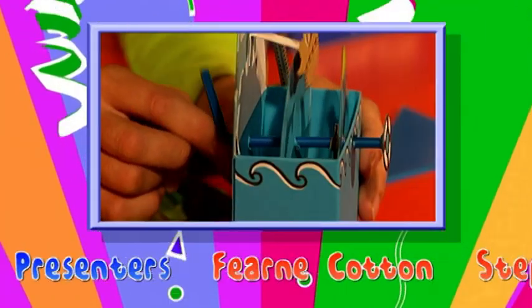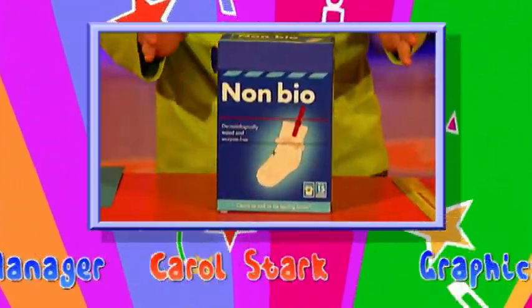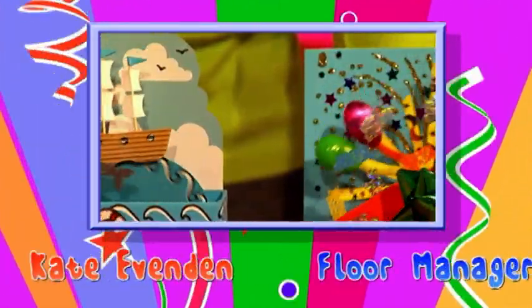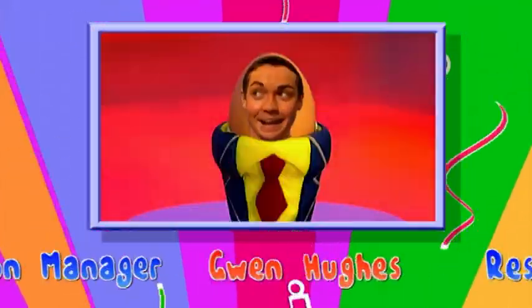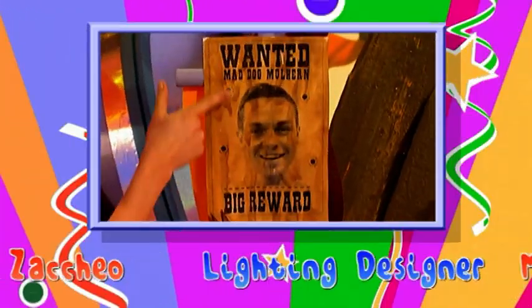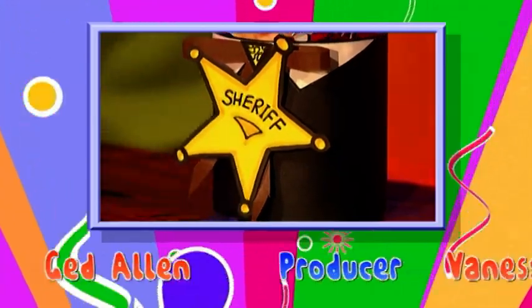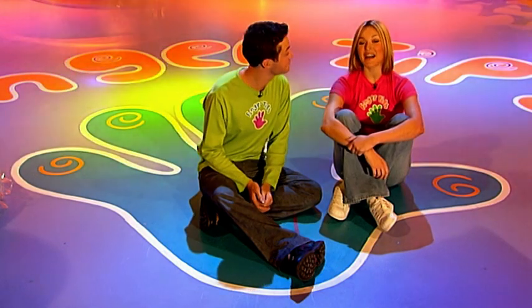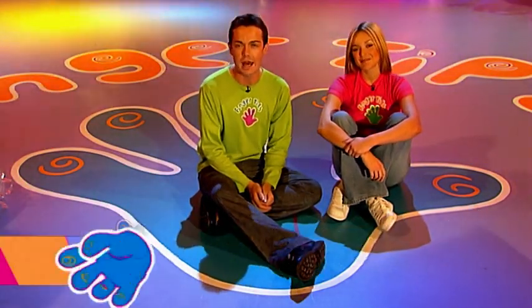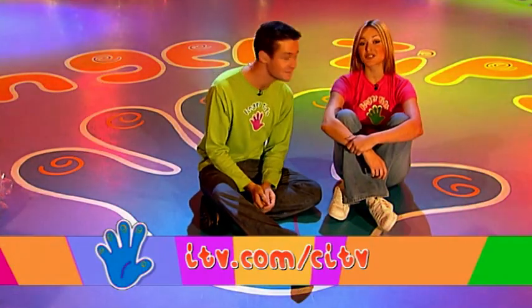Bye! And next time on Fingertips, we show you how to recycle an old washing powder box into a fantastic moving card, make sure your eggs are well dressed with little Fingertips costume egg cups, and we go back to the days of the Wild Wild West with the Fingertips Western Party and the game of sharpshooting Tin Can Alley. Well, that's it for today's show. If you want to make anything from the programme, check out the Fingertips website - the address is just there. We'll see you soon for some more Fingertips!